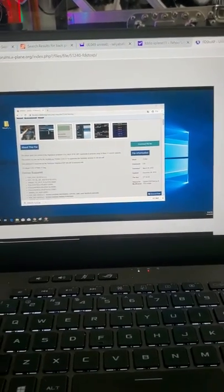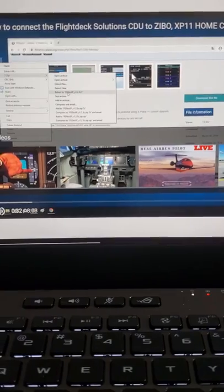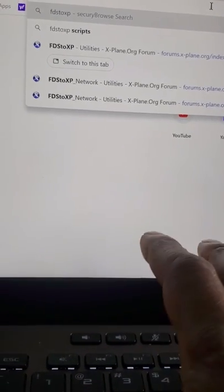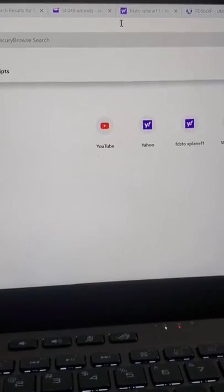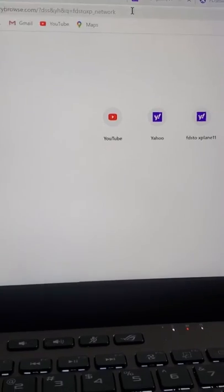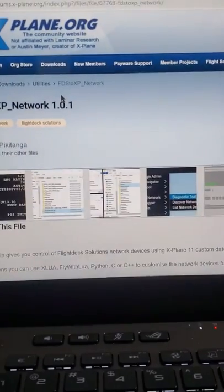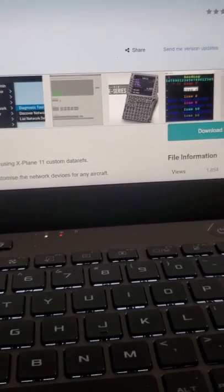Let me show you the one that I downloaded. I'm going to search for FDS to XP underscore network. This one is FDS to XP Network Utilities X-Plane. I'm going to click on that one. So this is the CDU that I have right there — if you have that one, you don't need this file.